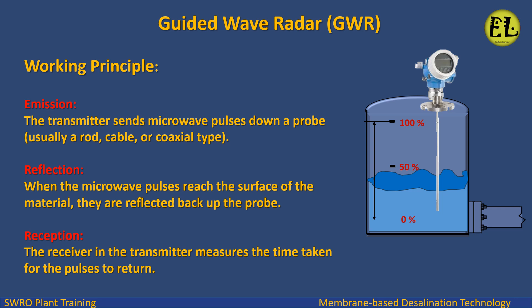Working principle: Emission — the transmitter sends microwave pulses down a probe, usually a rod, cable, or coaxial type. Reflection — when the microwave pulses reach the surface of the material, they are reflected back up the probe. Reception — the receiver and transmitter measure the time taken for the pulses to return.